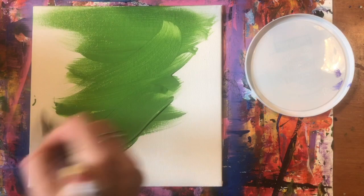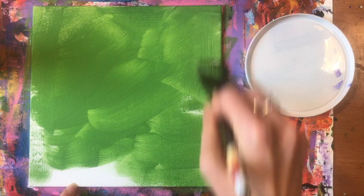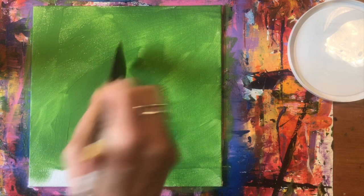The first step is to cover your canvas with green. I like to let this layer dry if I can — it's not important, but it's nice to get an underpainting. Like with any acrylic painting, a little bit of underpainting can really help your colors pop in the end. Here I am just filling in the canvas with green paint.